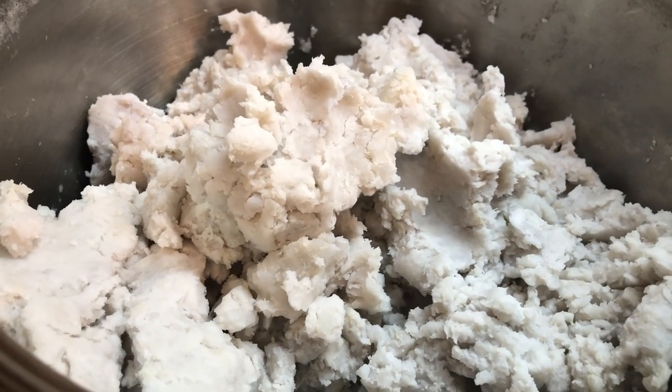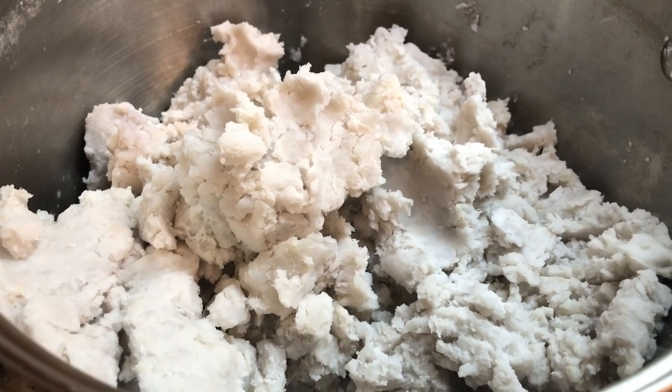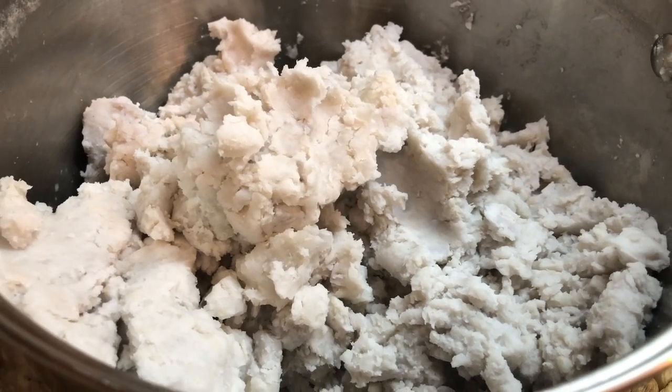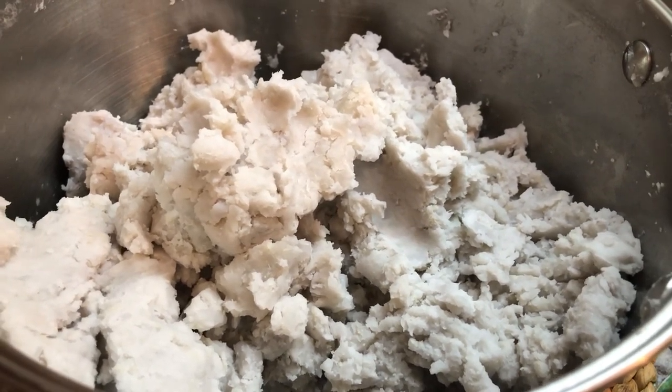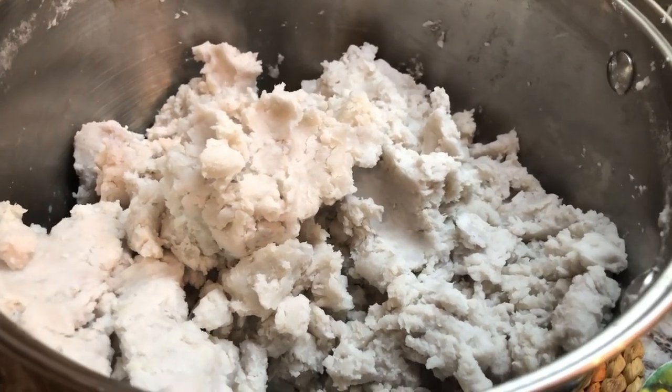Let me know in the comments if you've ever had hot mashed Edo with butter — it used to be one of my favorites, and Javi said that was one of his favorites too. And if you add an egg into it, it used to be a full meal — so delicious and so filling.